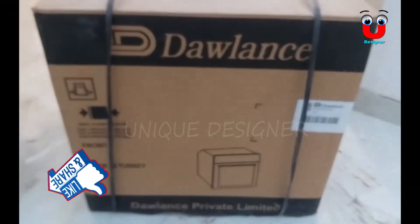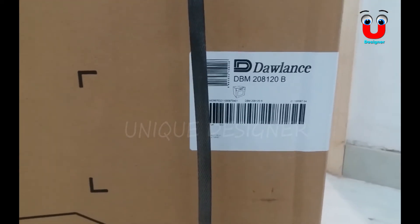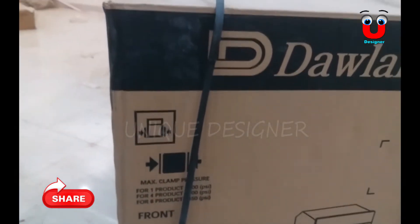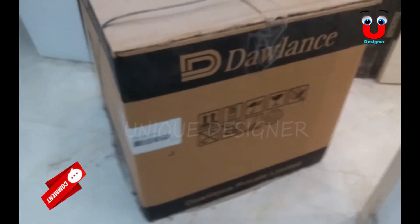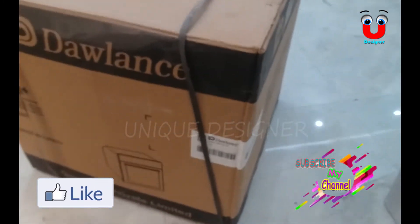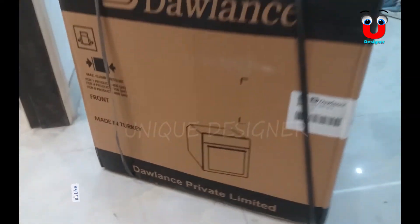So viewers, this is the Dalens company baking oven — its model will be written on the page. This is the QR code and its front side. This is a private company but the Dalens are in the market and the design of it is also very good. You can see the back side.